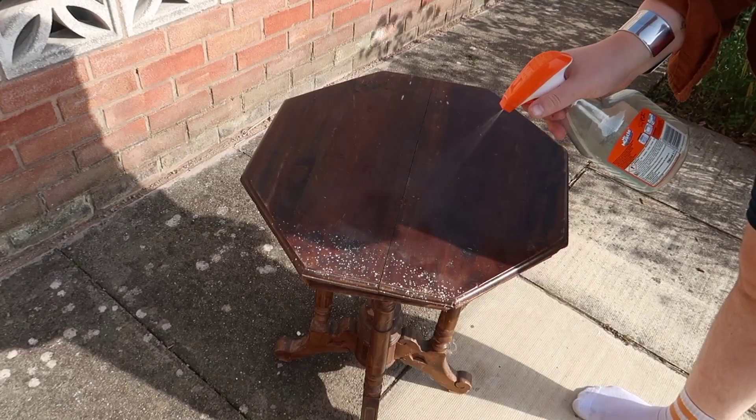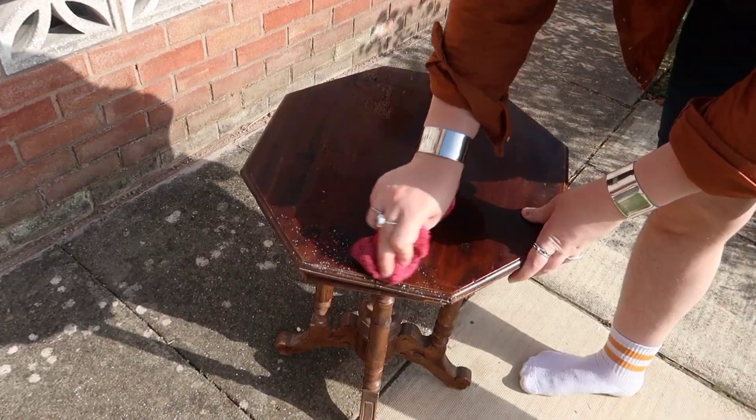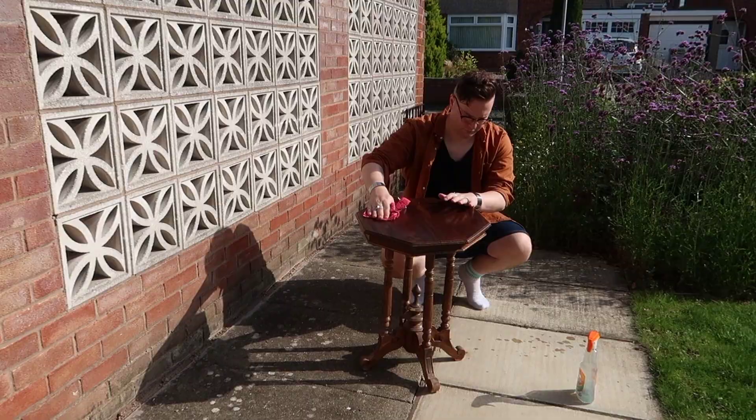The first thing I'm going to do is give the table a good clean with some glass cleaner. This is my favourite thing to use because it normally leaves a streak-free, clean, degreased surface to paint on. That's going to be dry in 30 seconds.